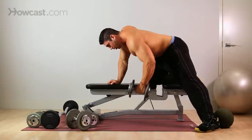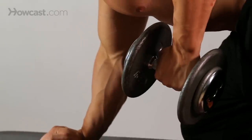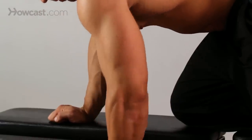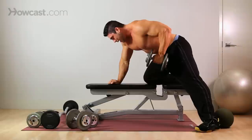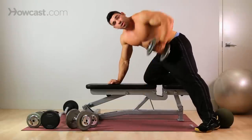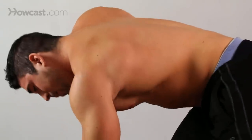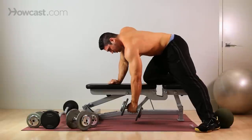To do this, you're going to pull up to about your belly button — you want your fist to come around your belly button. At the top, squeeze your back, squeeze your bicep, then come down controlled. You don't want to be jerking or cheating the exercise, and you don't want to be dropping it quickly. It's always controlled — squeeze your back, come down controlled.